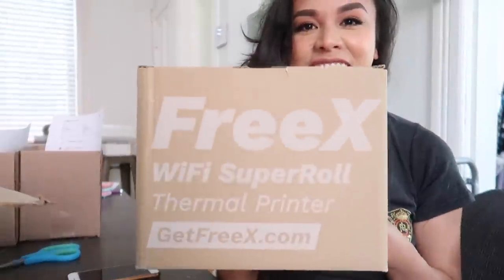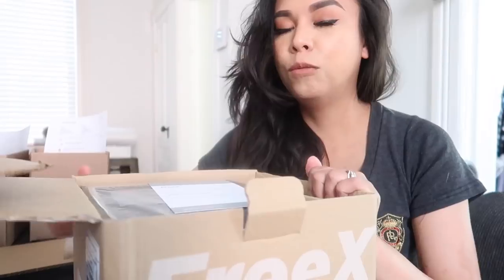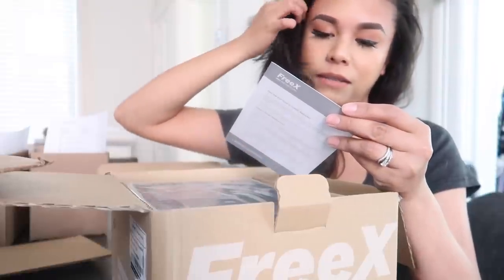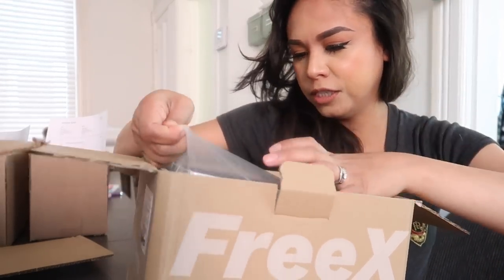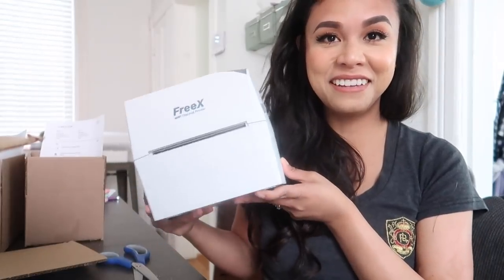So here it is — the FreeX Wi-Fi super roll thermal printer. When you open the box, the first thing you see is a quick start video guide to help you get set up, which is great since I'm a visual learner. Here is the actual printer, some cables, and that's the whole box. Look how small it is — it's so cute. Now that we've got our thermal labels delivered from Staples, I can finally review this and see how it works. If it does work and I like it, that will be a huge saving point.